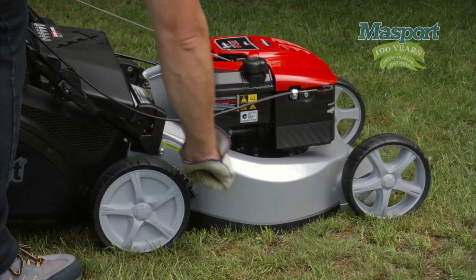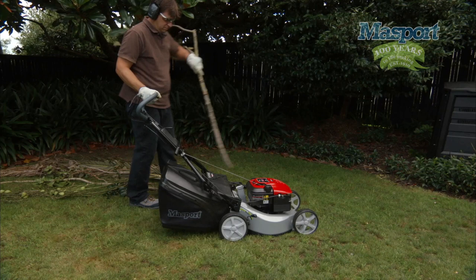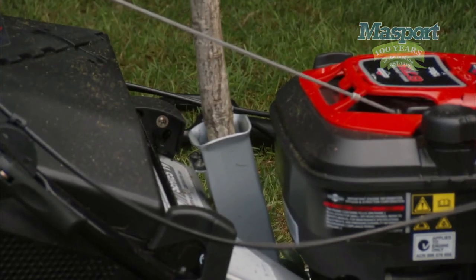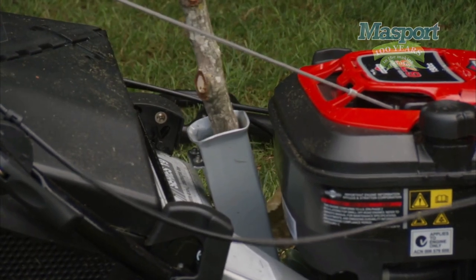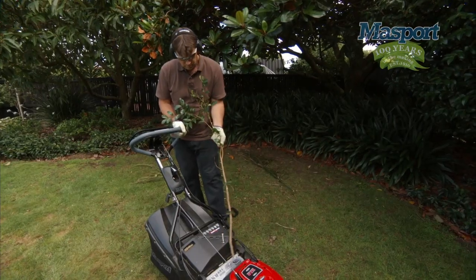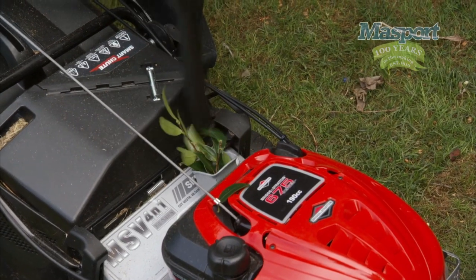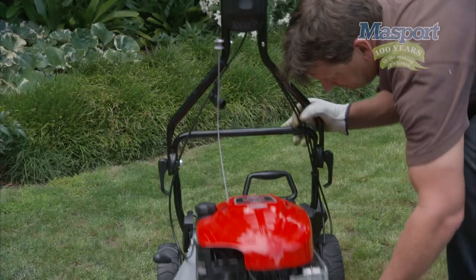First, put the lawnmower on the lowest cut height setting. Then grab a branch. Feed it through the chipper shoot like this. This patent pending feature is unique to Massport. Some more prunings. And to help you out, we've given you a hand plunger to help push the branches through.